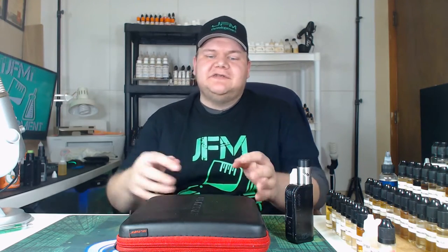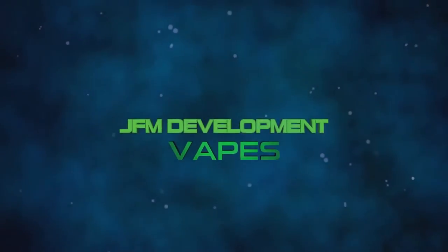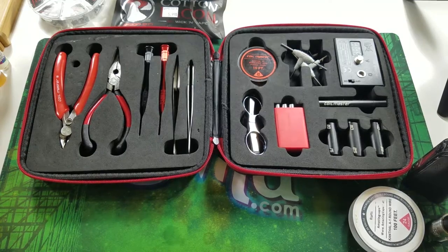Hey, what's going on guys? I am John from JFM Development, and today I'm going to show you how to make a basic RDA build for beginners. In DIY you need to know how to do this so you can do some flavor testing. It's not going to be anything extreme, just a good middle-of-the-road coil on a great RDA. We're going to use the Coil Master kit today — this video is in no way sponsored by them, but it's a very convenient kit.